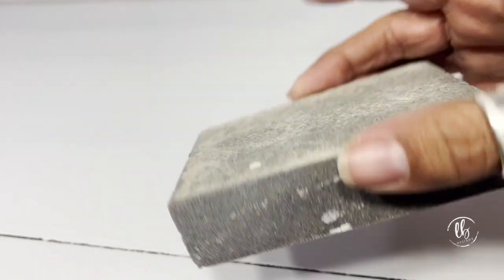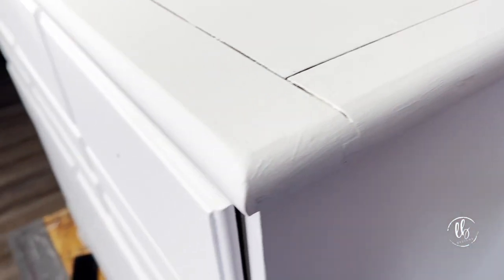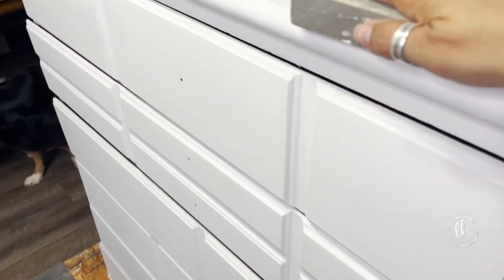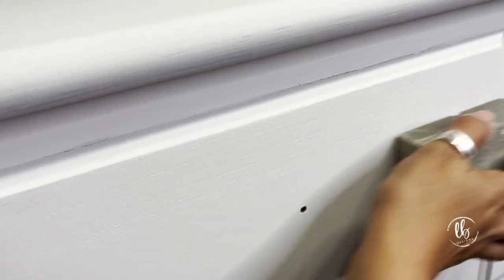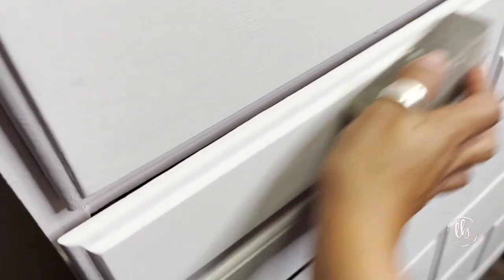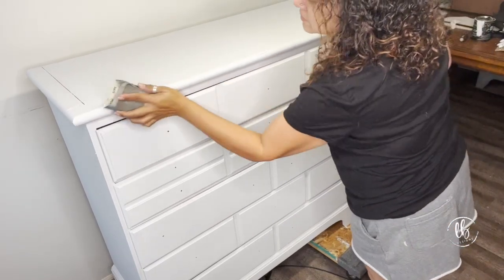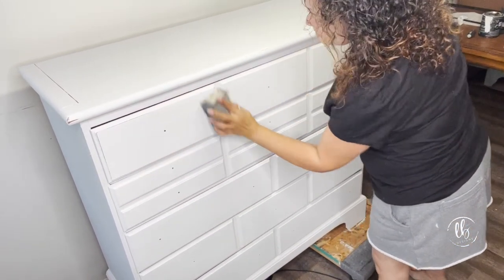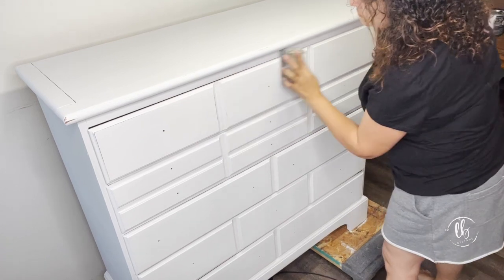After I have it all nice and painted, I like to take a sanding sponge to remove any dust or bumps. I really wanted a smooth-to-the-touch surface. When you sand DIY paint, it will burnish it and you will really pick up on the highs and lows. So even though you're only using one color, you get some dimension and interest when you sand it.